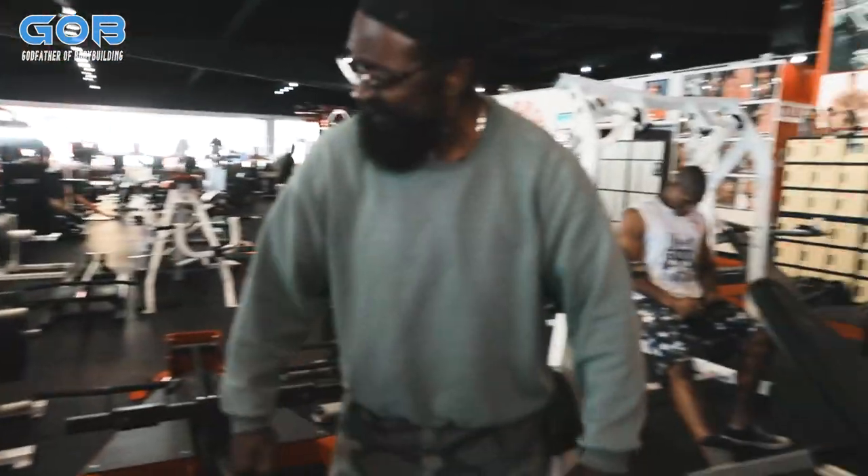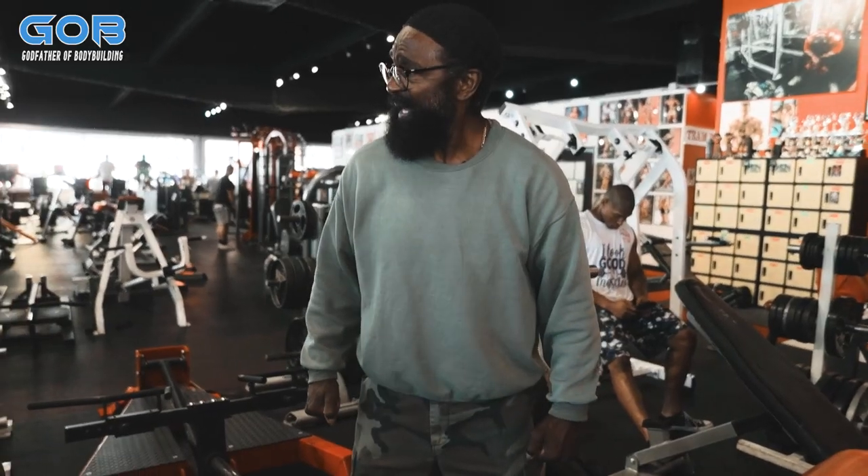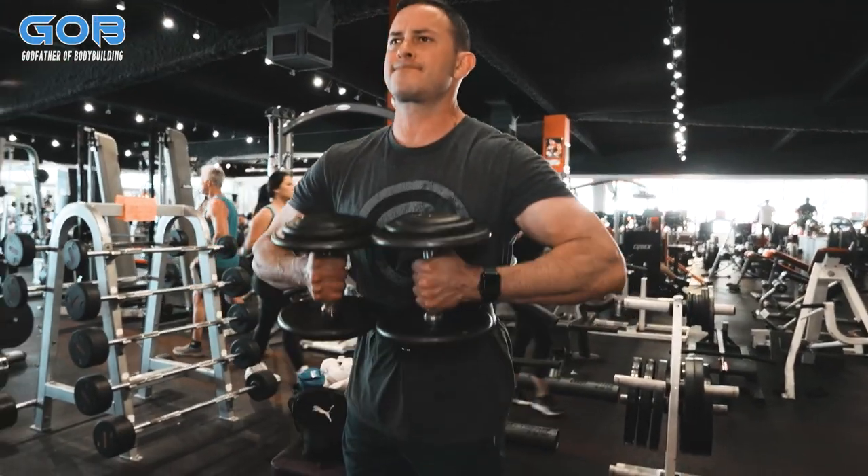Yeah, you're like this. Keep your head up. Don't drop your head. There you go.